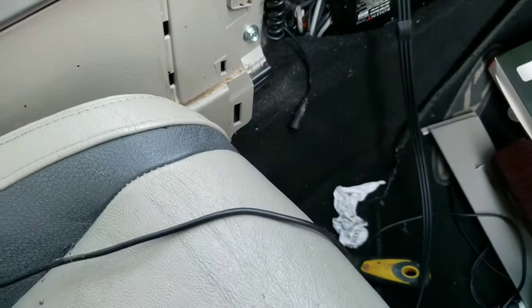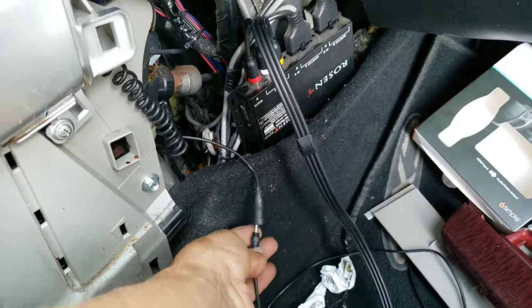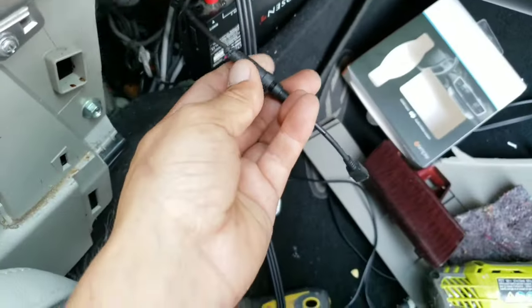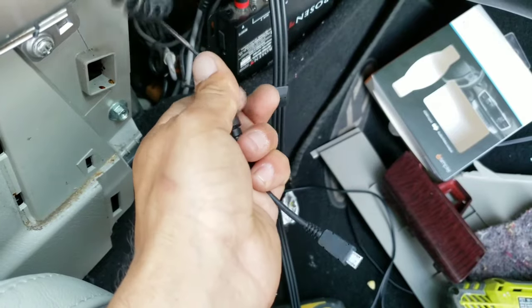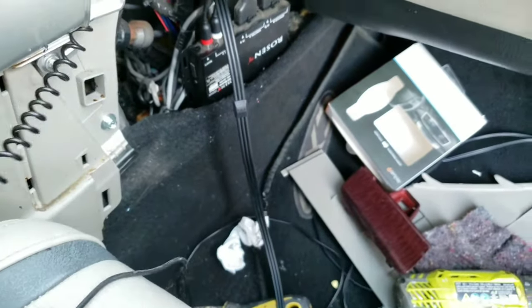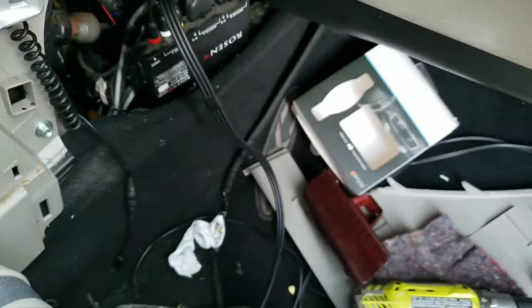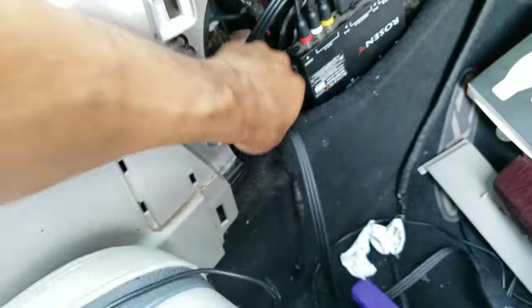I put the screws back on — this is gonna supply some power to the Roku stick. So this one hooks to this one; you hook into that one and twist it. There we go — I kind of had to use both hands right there. This one connects to the Roku. I'm gonna push everything back in there so it won't be in the way.